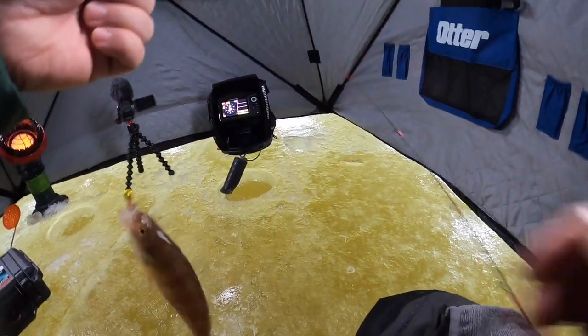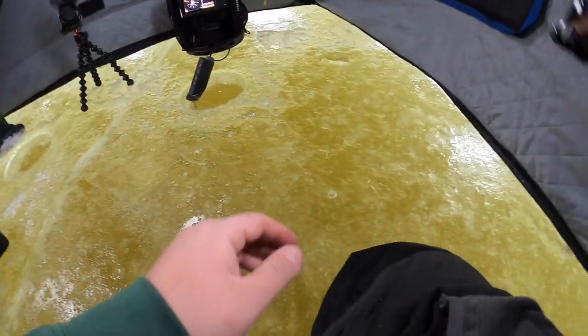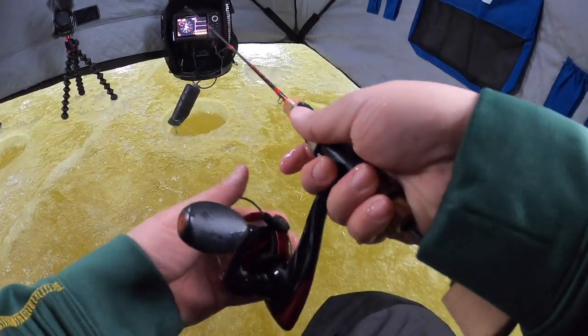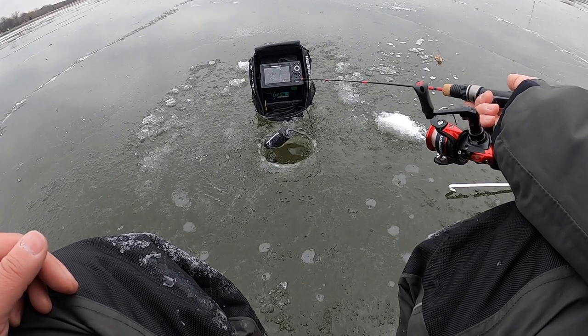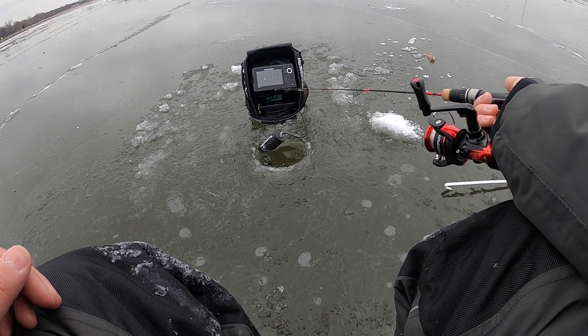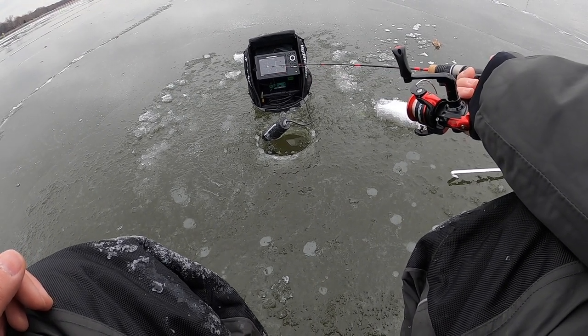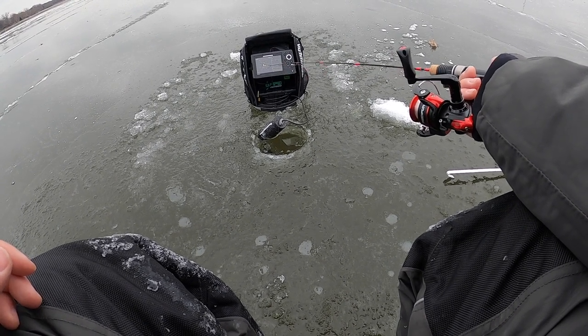There we go — a decent one here. Save that for the frying pan. The bite's been kind of slow ever since like 9:30 or so, it's gonna die down.